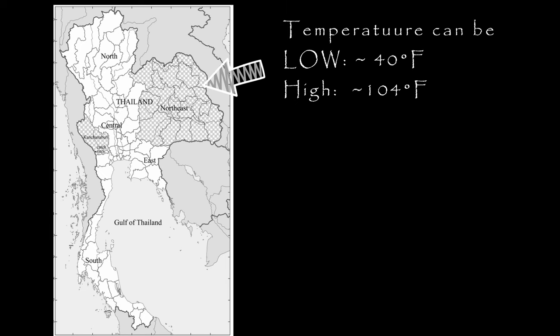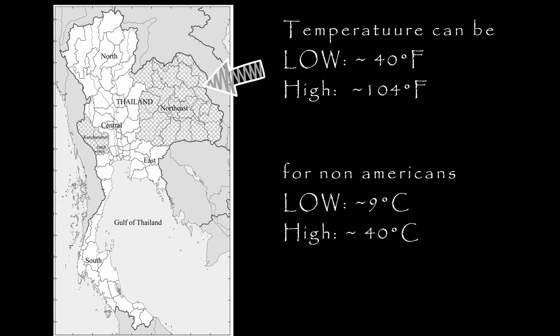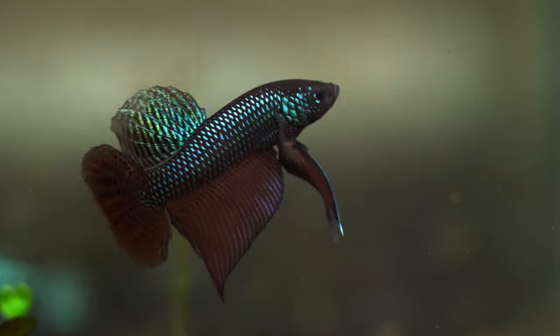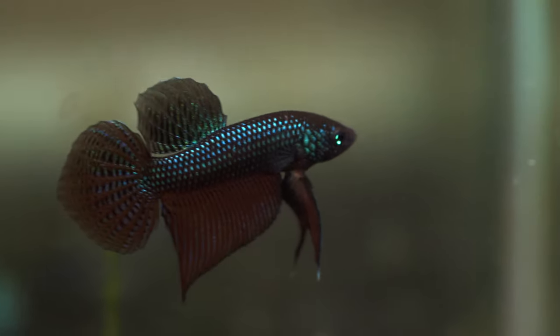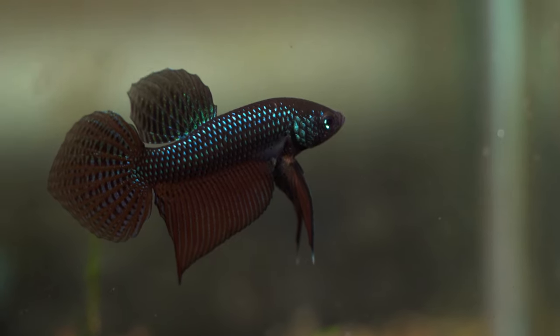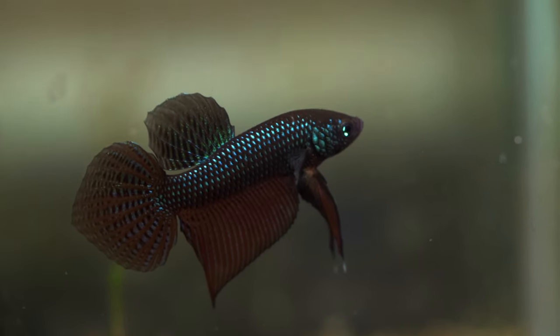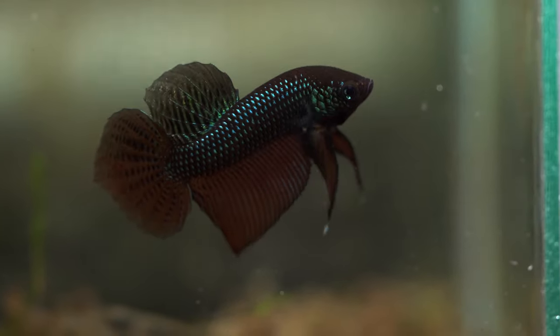The reason for their ruggedness has something to do with where they come from. With the exception of Betta stictos, smaragdinas and smaragdina guitar come from the region of northeastern Thailand, where temperatures are much more extreme. This area tends to receive less rain and have much higher temperature extremes. Some areas, especially where smaragdina guitar comes from, can often reach below 90 degrees Fahrenheit — that's below 40 degrees Fahrenheit for you Americans. So by adaptation, these fish are actually very resistant to the cold.